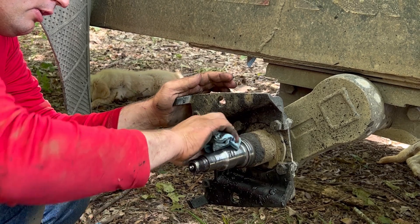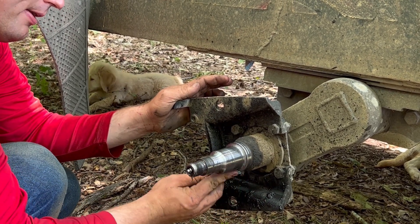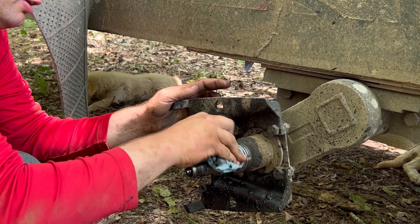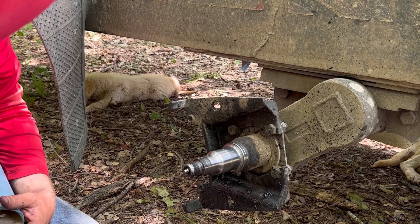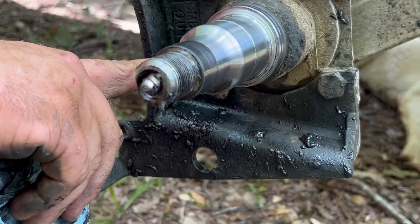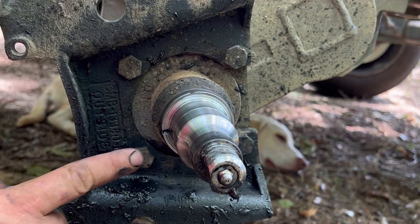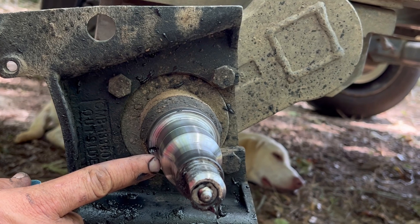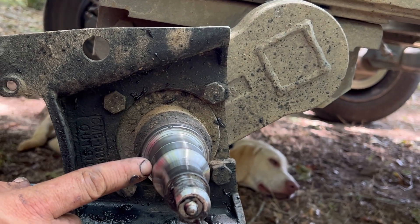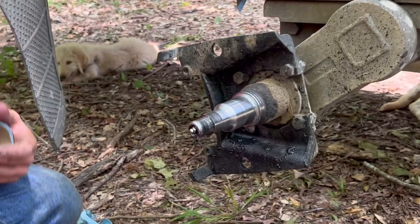One thing I do like about this trailer - a lot of people ask me why don't you pack your bearings. Well, the way these axles are set up, there's a grease fitting right here on the end, and right inside is a hole where the grease comes out. Your bearing is sitting up here past that, so the grease comes through your bearings all the way to the very front. You don't ever have to pack bearings on this trailer.